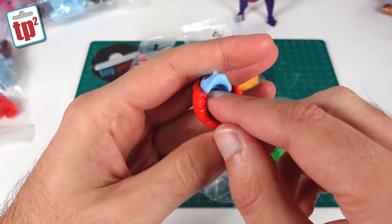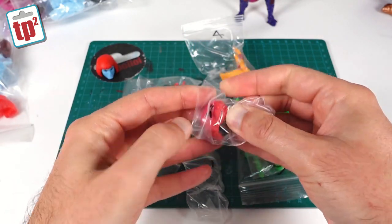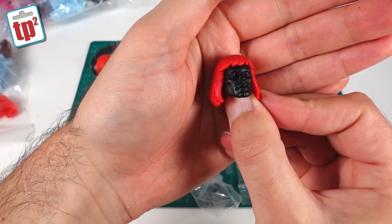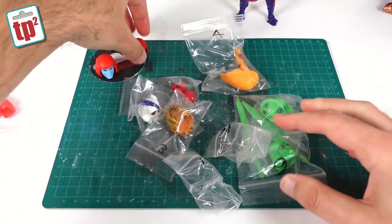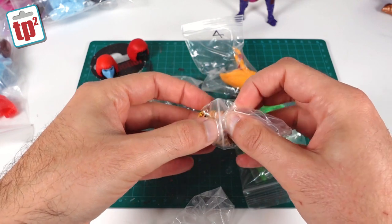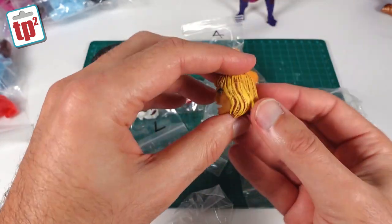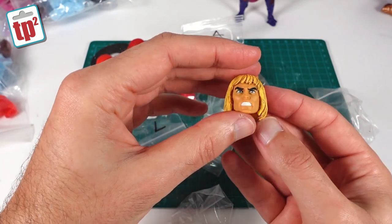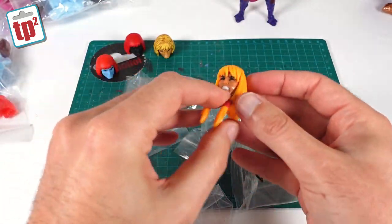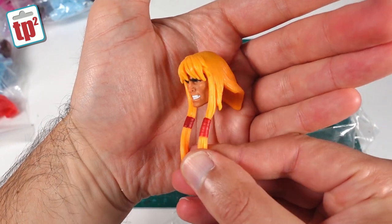Bag number two is an Anti-Eternia version of He-Man for the Origins figure — cast in black with bright red hair and little red eyes, with just a bit of paint on there for the red eyes. Bag number three is the He-Man for Masters of the Universe Revelation — the skin tone matches the standard He-Man as well as Savage He-Man. This is a much more angry version and it's got a nice paint application on the hair to give it that extra bit of detail. Very cool indeed. Bag number four is King Greyskull, or a very barbaric He-Man for the Origins line — he's got longer hair tied in plaits at the front. I quite like that one; it looks much more modern.